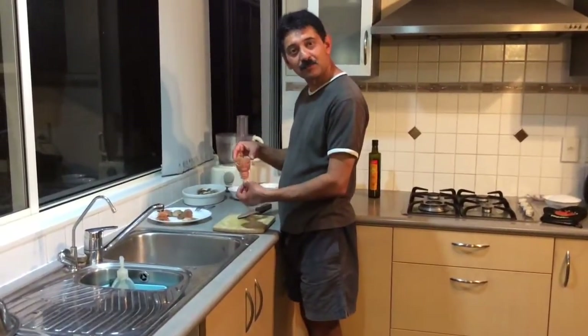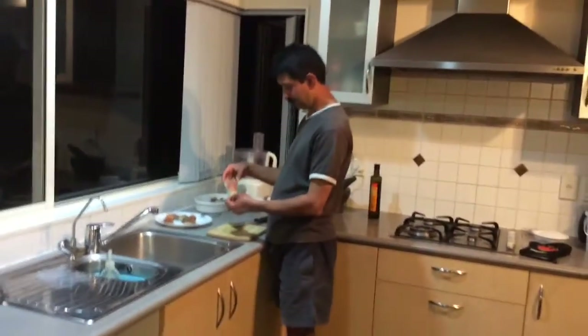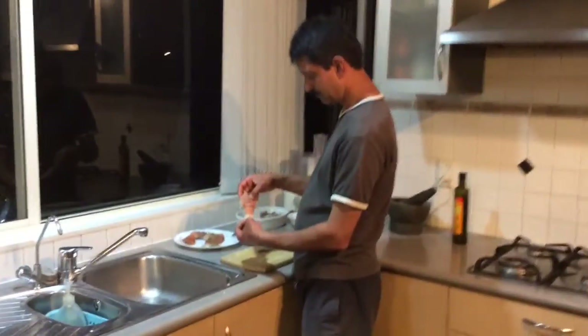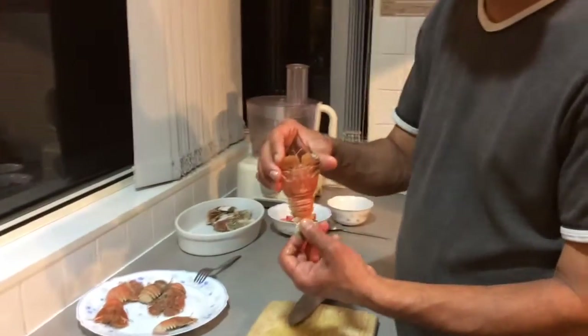Hello, how are you? We're doing Moreton Bay Bugs, or Slipper Lobster as they're called. What are we going to do with this? I'm just going to show you how to prepare them and get them ready for the grill.